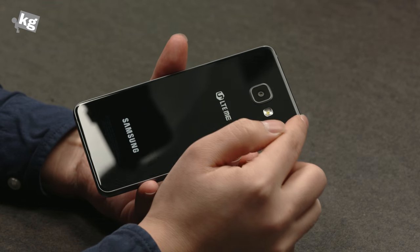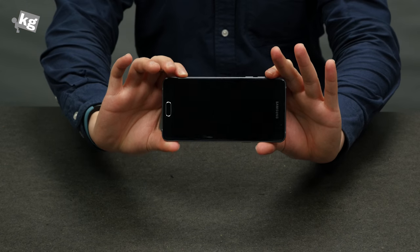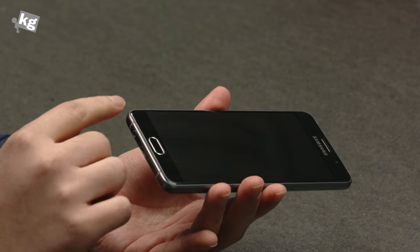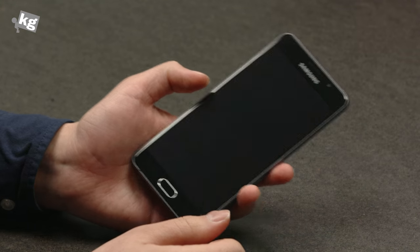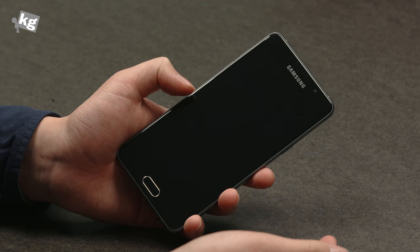On the back there's a camera, LED flash, carrier logo and Samsung logo. Both front and back are covered in glass — this is by far my favorite way of building phones. They're even 2.5D glass, so the edges are curved, giving you a much easier pull when pulling up your menu bar, especially in material design apps.